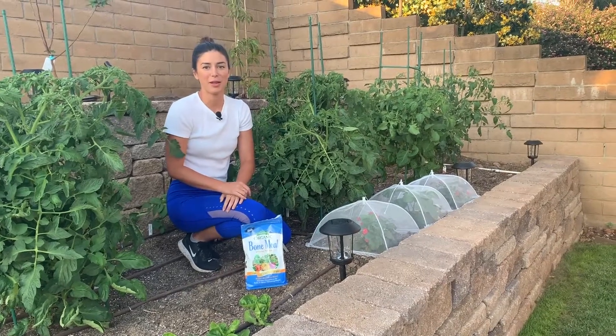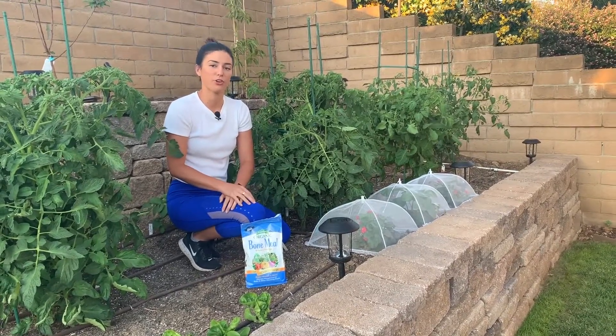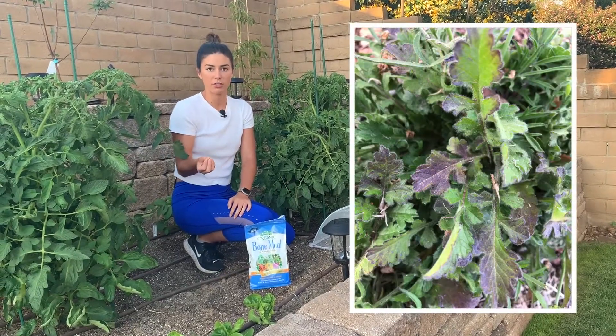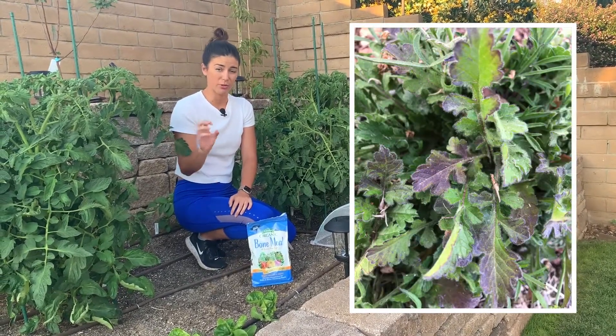Hi, welcome to Passion for Plants. My name is Hannah and today I'm going to be going over a phosphorus deficiency in your plants, or if your plant's leaves look like they're turning purple or have purple veining.